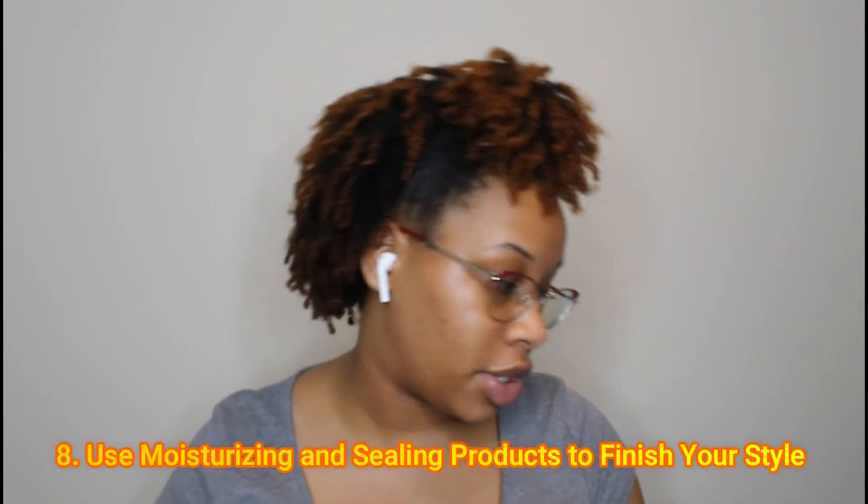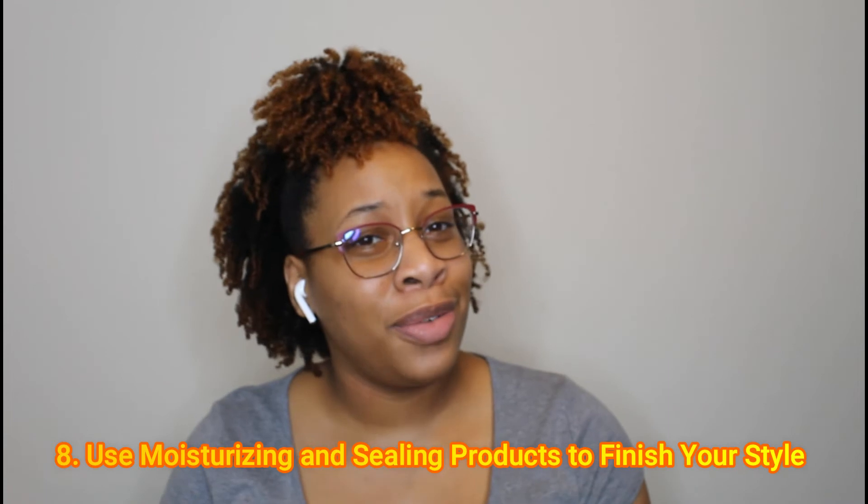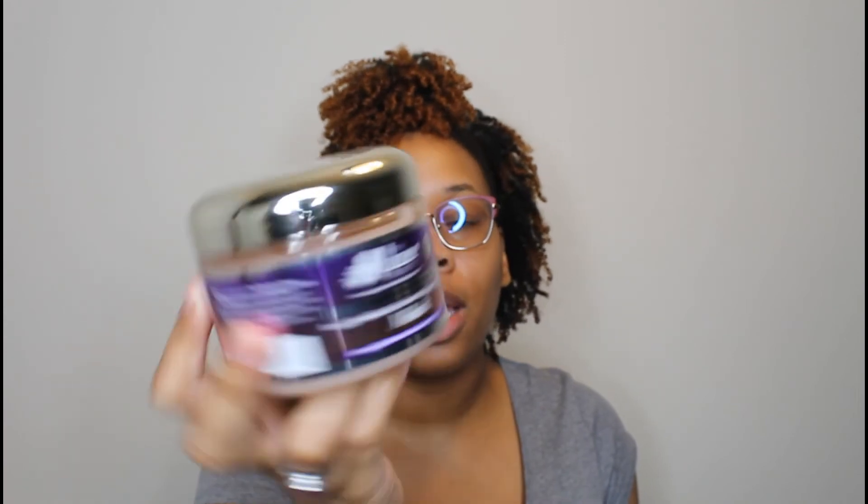My ninth step goes back to knowing your porosity and properly moisturizing your hair. I have a few products that work really well for my hair. First, I have the Mane Choice Peach Black Tea and Vitamin Fusion Anti-Shedding and Intense Volume Therapy mask. When I tell y'all this is the truth — curls be poppin' after I use this. Hair is soft. This is like the perfect mask to use when you want a poppin' wash and go; it really sets the tone.